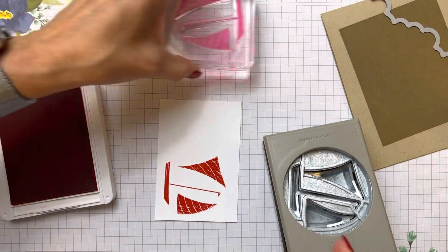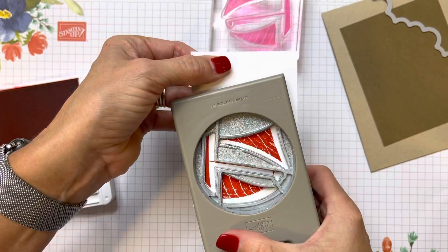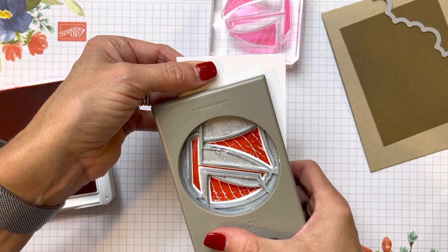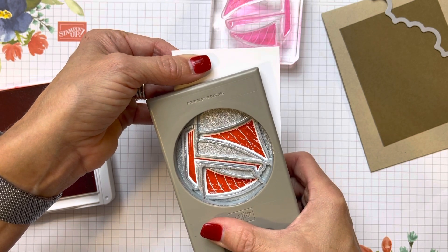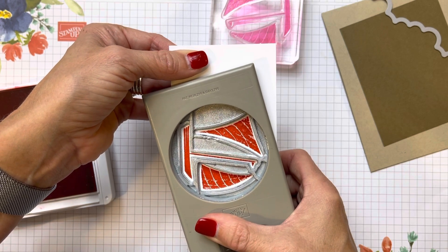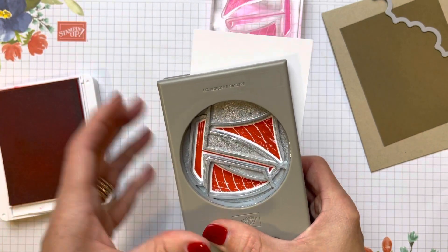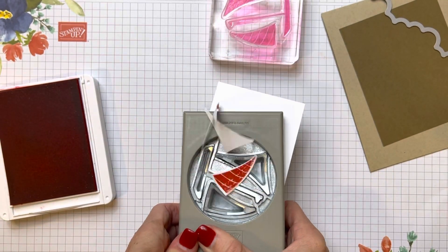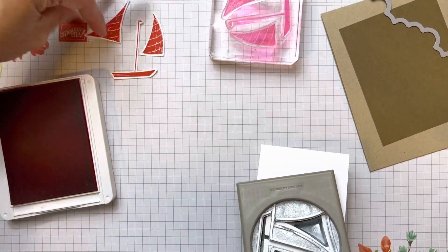Watch how cool this is — you could stamp a whole bunch of reds, a whole bunch of browns, a whole bunch of yellows, and mix and match all the colors of your boat. Maybe you want a red sailboat. Just put that in and you can punch all three of them at once. The nice thing about our punches is right when you think you have it ready to punch, just gently push down — it'll hold it in place for you. Then we're going to punch, and we have a red boat and two red sails.